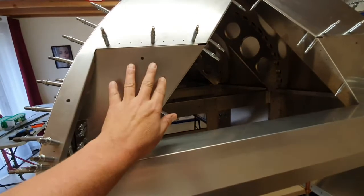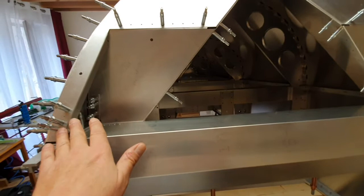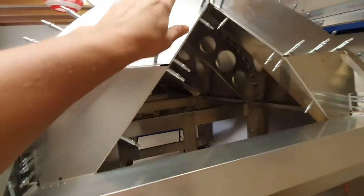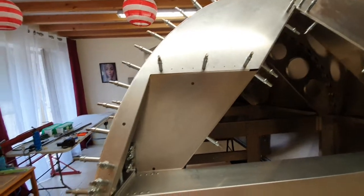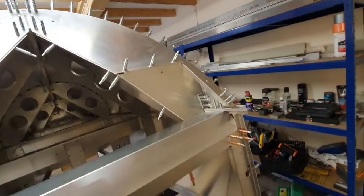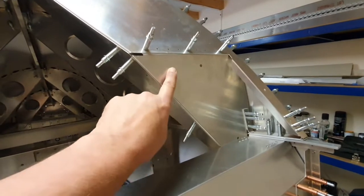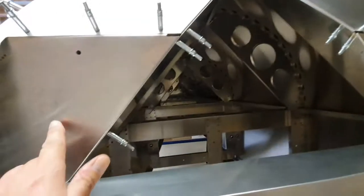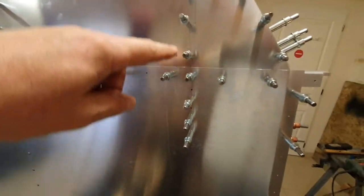Without connecting the upper former to the lower former, without connecting anything at the bottom with the clip, I effectively fitted the upper former to the skin all the way around and made that good. Then I fitted it to the lower former on each side, then marked and drilled all these at the side here on both sides.